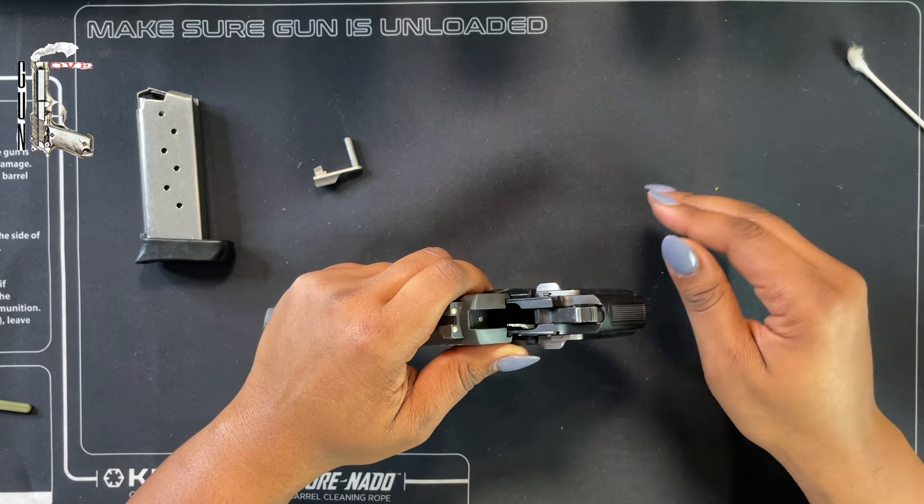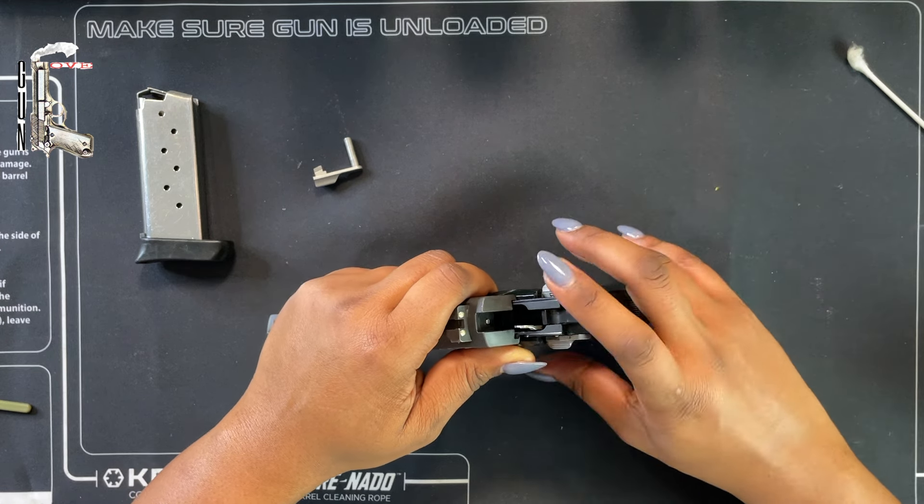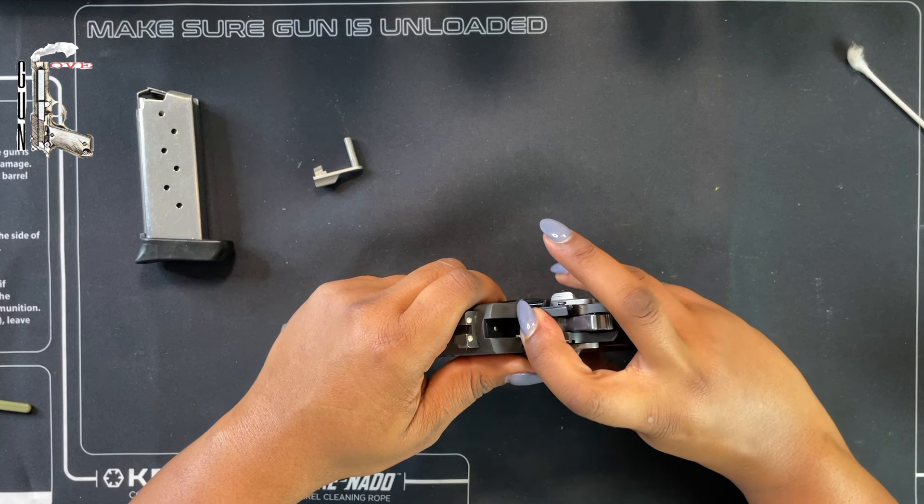Between this and the spring, I'm not sure what's more complicated — actually I think this is, because you really need to get a good gauge of how far to depress the ejector. Take your time. If it pops back out, that's fine — don't force it, be patient, try it again. It'll take a couple of tries to get it right. Just be patient.